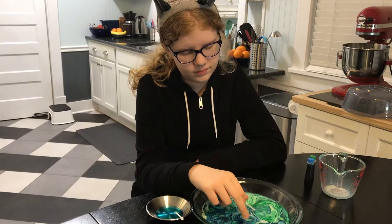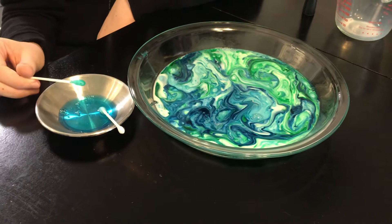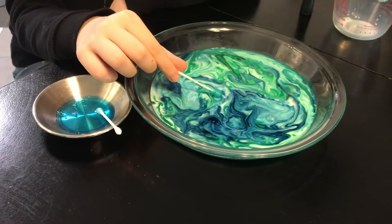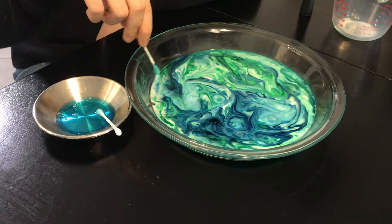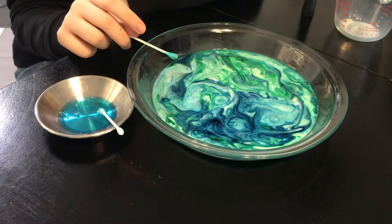If you make a planet earth — we're calling this the magic milk planet earth — send me a picture. Another thing to know is if you use different colors you can make what people call the milk rainbow. You could experiment and make different types of designs, but for earth day we decided to make planet earth in a dish.